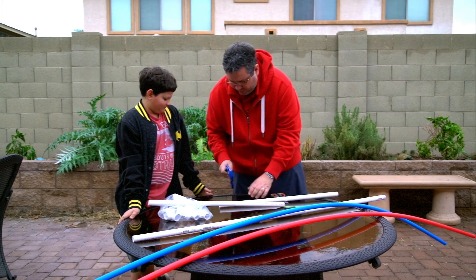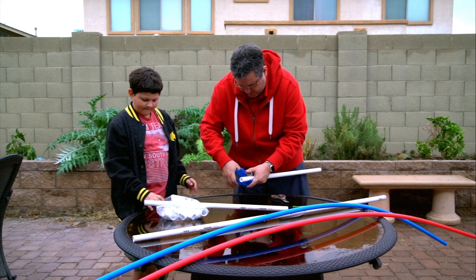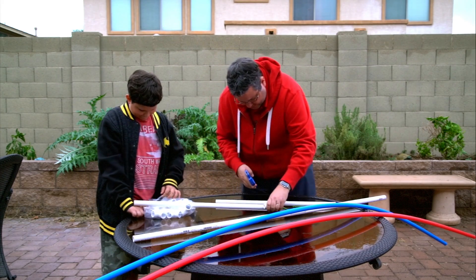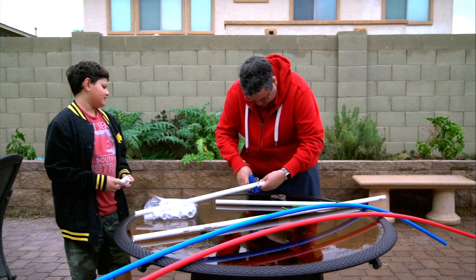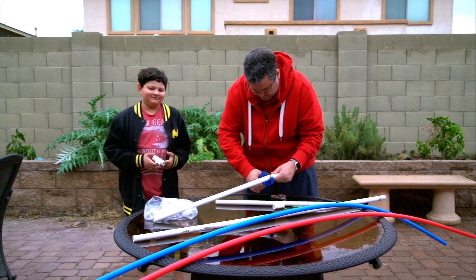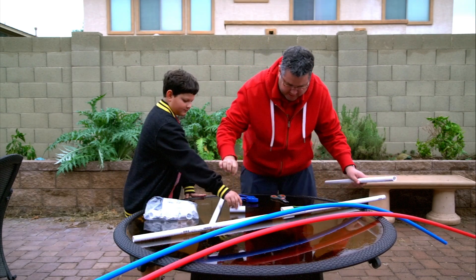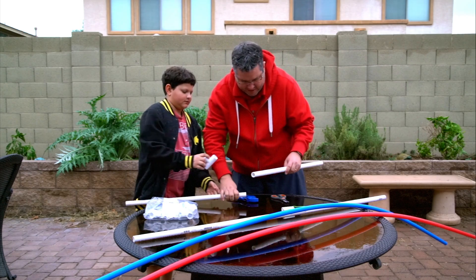Now just cut off a little piece off of each one — about that long should be good. Cut the same piece off the other one. Basically, these will be the two legs. There will be a piece going across the center and the pipe will go through like this. We're going to cut these back in half.